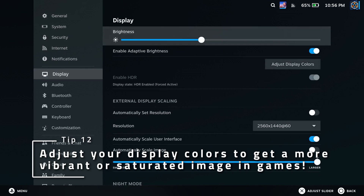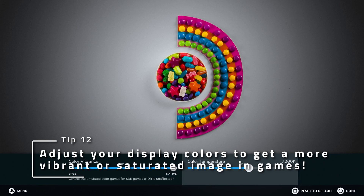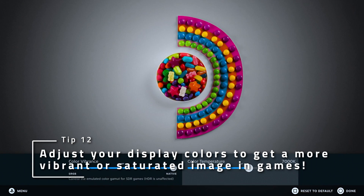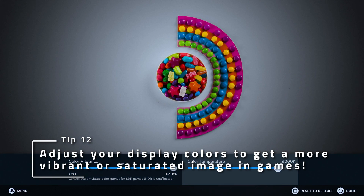If you want a more vibrant display, go to Adjust Display Colors in the Display menu and play with the sliders. If you're in-game, it'll even show you the game you're playing so you can tune it to your liking. A quick note on this: the OLED model can get much more colorful and vibrant than the LCD model, but both of them have this functionality.